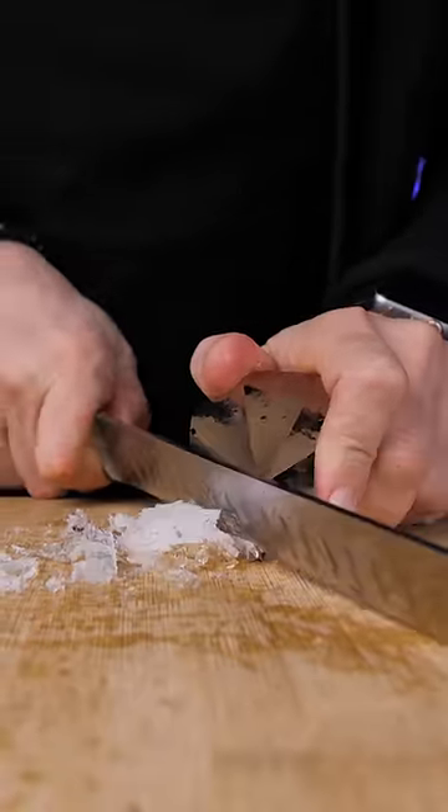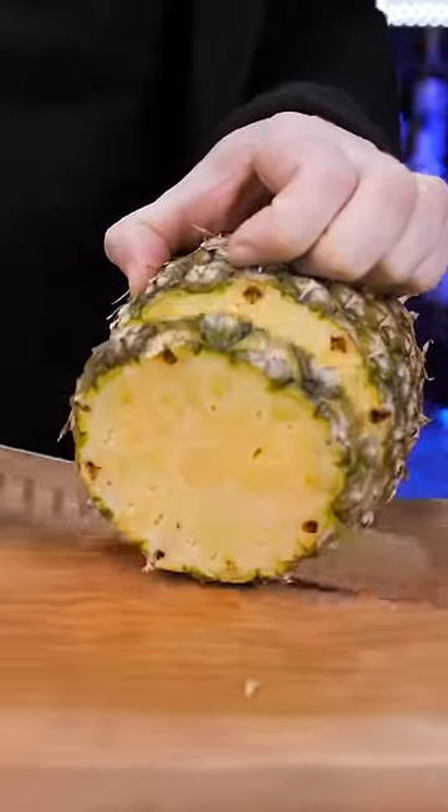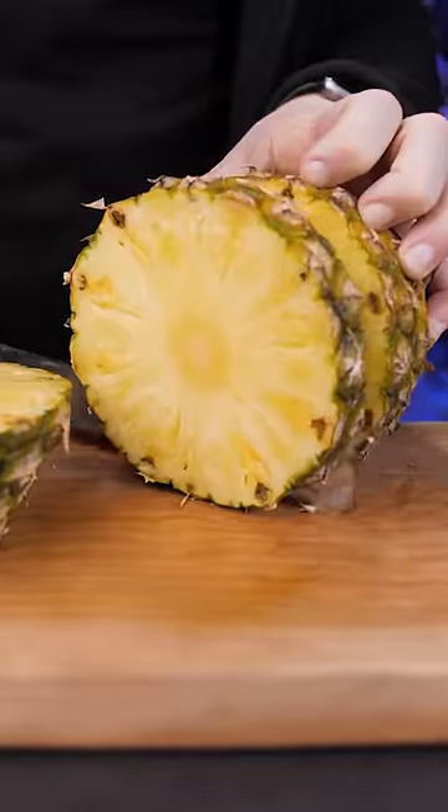It's my go-to knife to carve ice, make garnishes, citrus zest, and of course it's very convenient to slice large fruits such as pineapple or watermelon.